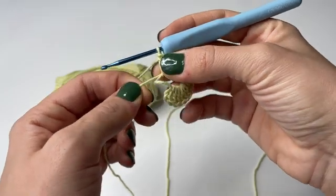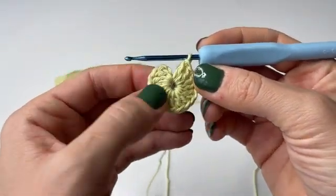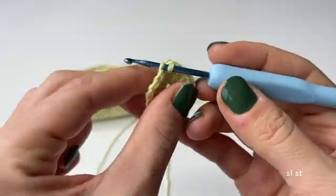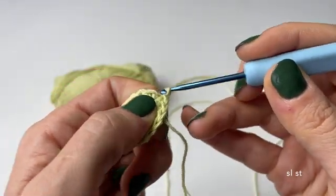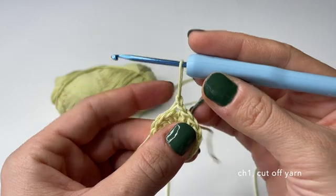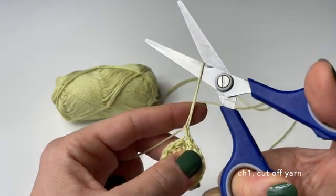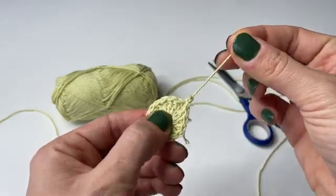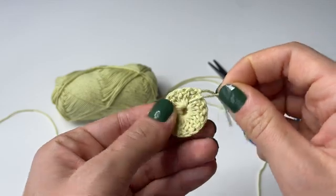Here I have finalized all of the double crochets — chain of three and 15 in total — and now we can close it by pulling the loose piece of yarn. As you can see it establishes a perfect circle and now we can connect it by doing a slip stitch, going through the third chain from the very beginning, grabbing some yarn and pulling it through. We finalize this round by chaining one and then cutting off the yarn. If you want to make it even tighter you can pull the loose piece of yarn and it will automatically tighten.